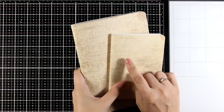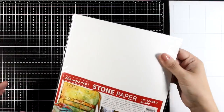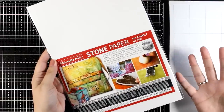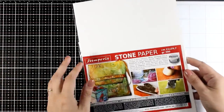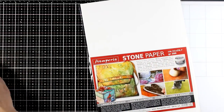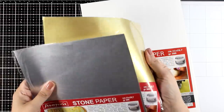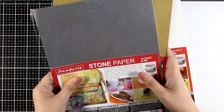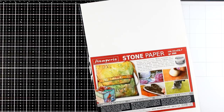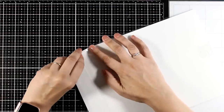You can find the stone paper by Stamperia either in the form of a journal from my collection, or you can get them separately as single sheets. Here is one of them — this is an A4 size and this is completely white — but you also get the option of silver stone paper as well as gold stone paper. Look at it as faux leather. It is very durable and I'm going to demonstrate this today. I will focus on the white stone paper since this is what I have inside my journals.